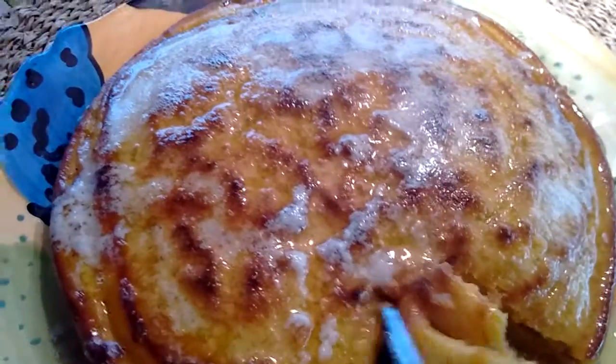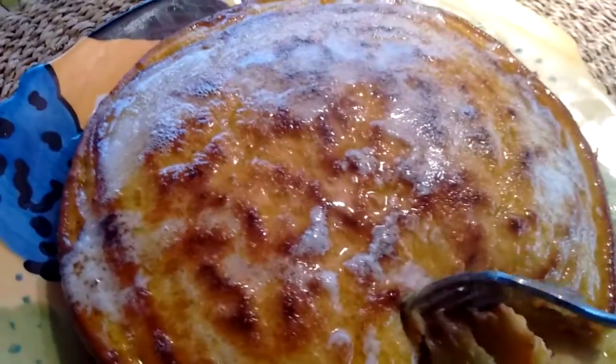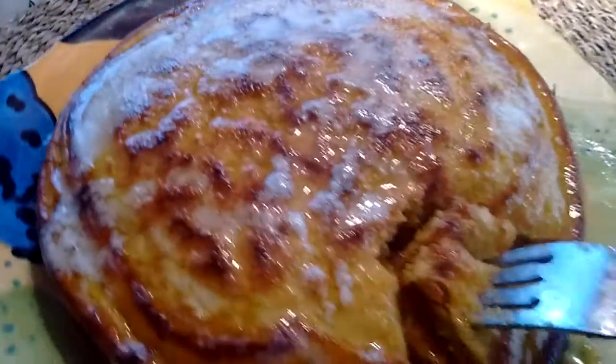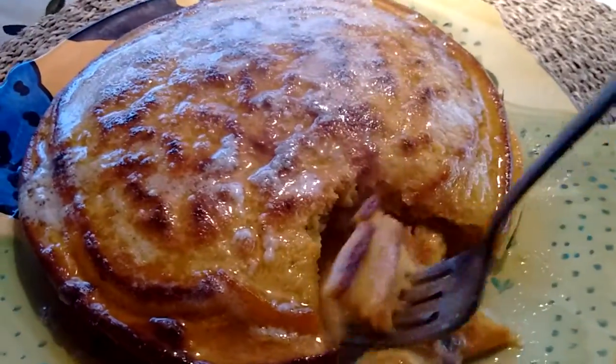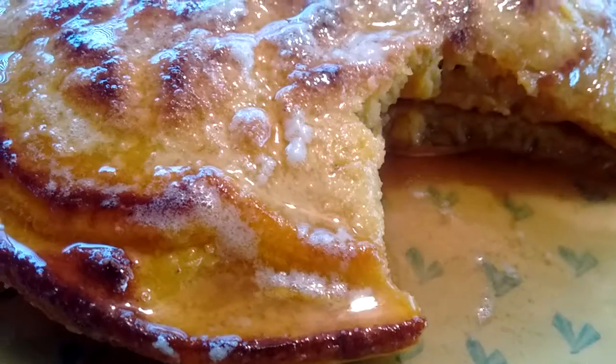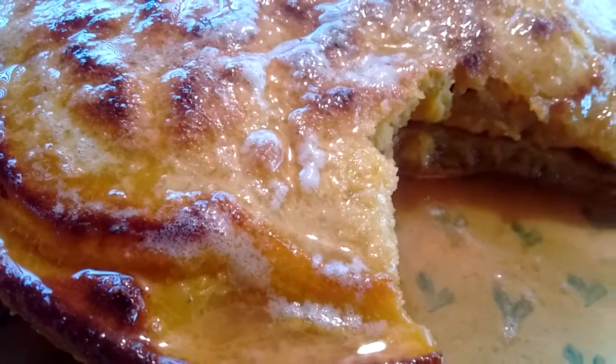These are so good. That pinch of nutmeg — it's not enough that you'd obviously notice it, but it just makes it taste nice. There's some vanilla in there too.